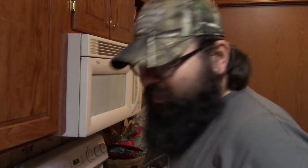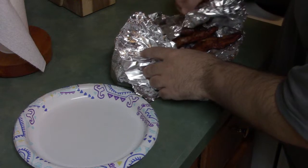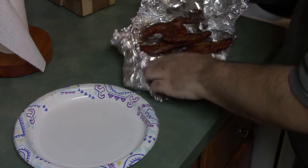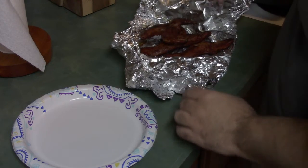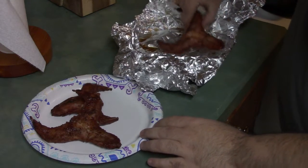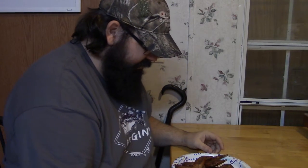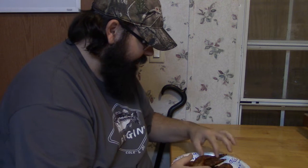Alright, they are done. The last 30 minutes of cooking I wrapped them up in tinfoil and let them finish cooking in there. Oh yeah, check that out right there — looks like some goodness. Now it's time for the taste test. Just look at them — they cooked great, they got an awesome color. I really like the color that Everglades Cactus Dust puts on meat.